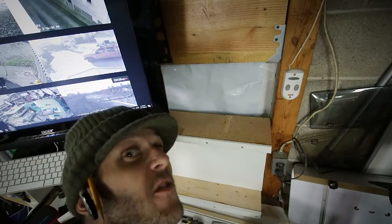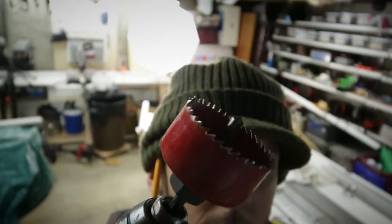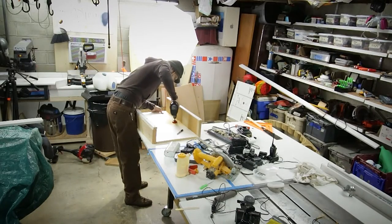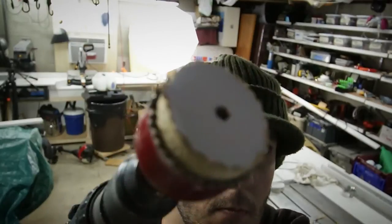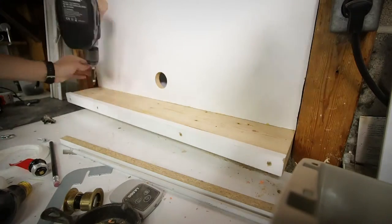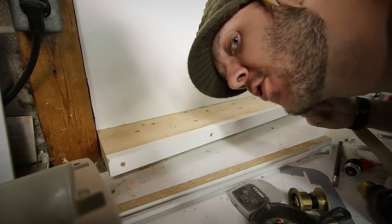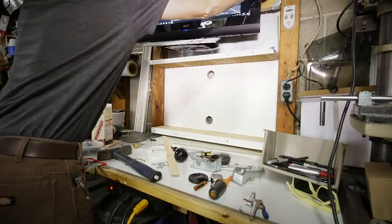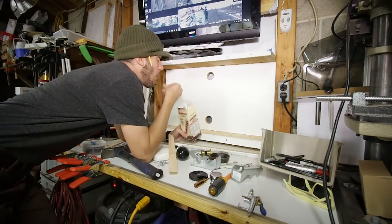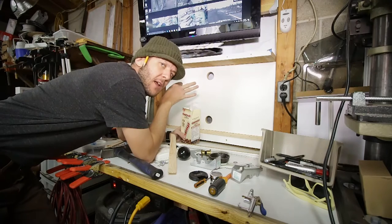It kind of fits right. Drill holes now. Old-fashioned craftsmanship. It's not as glamorous as I had planned.